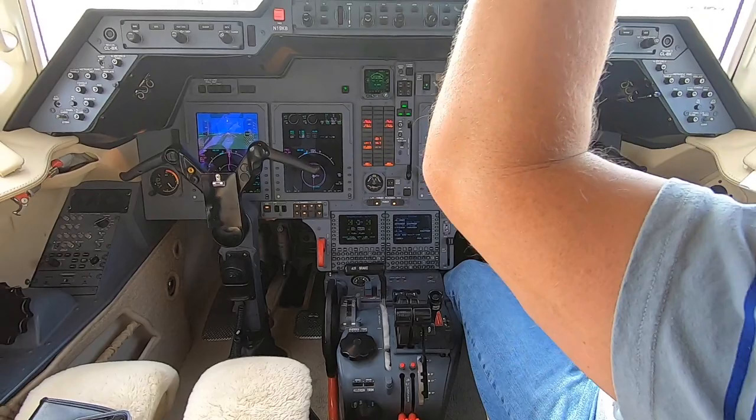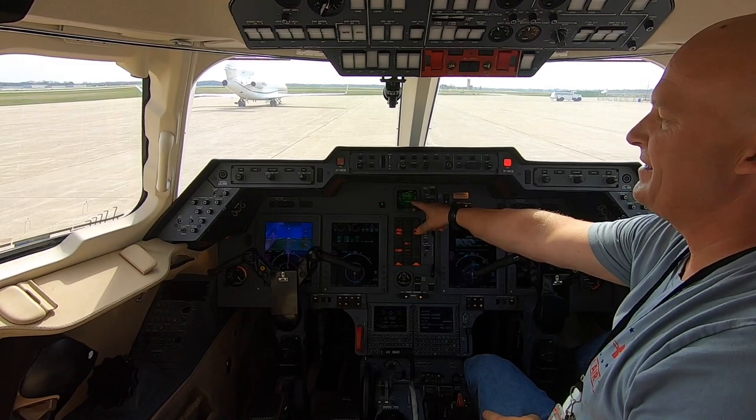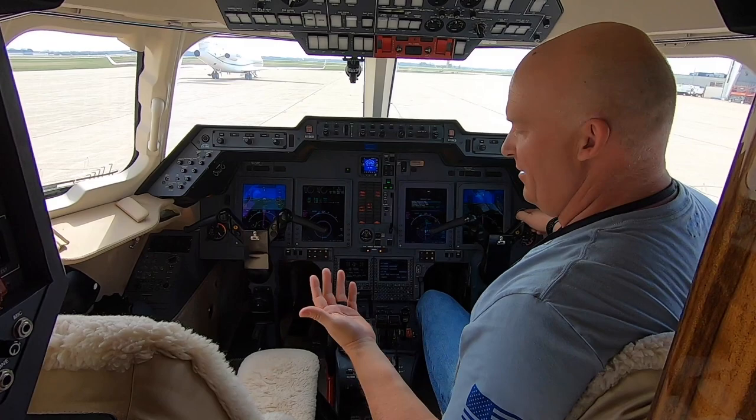That takes care of all your checks up here, and then you can just run by and make sure all the switches are in the right positions. Now this takes a minute 30 to spin up — a minute 80. When it gets to 60 seconds you're at your two minutes after you start the APU, so we beat two minutes. We'll turn on the air conditioning in 15 seconds. And that's basically it — now you get your ATIS, you get your clearance, you program the FMS and you're done. Okay, get to work then.